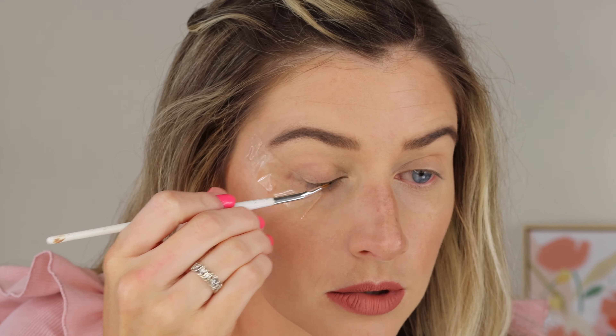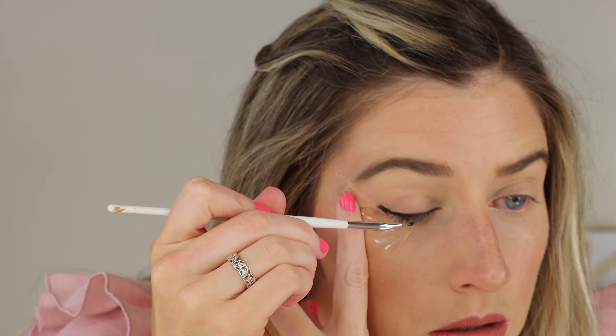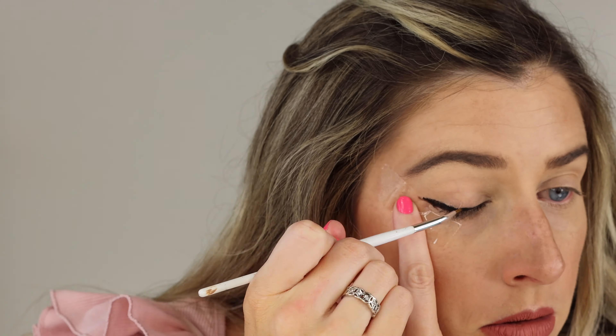And we're ready. You can absolutely use any type of liner you want for this — a pot liner, a pen liner, or pencil, whatever you feel comfortable with. I'm just going to use my Inglot pot liner and dip my brush in. I'm just going to go ahead and line my eye just like I normally would. So I just drew a nice line across the top of my lid.